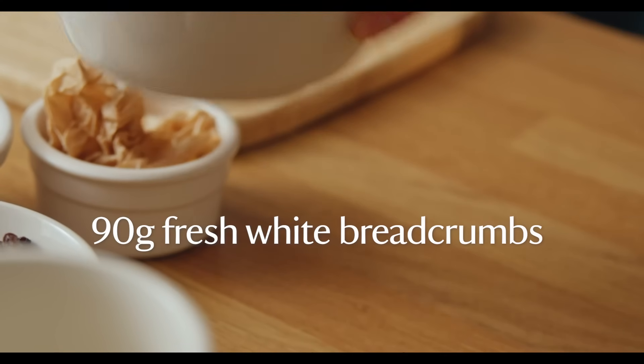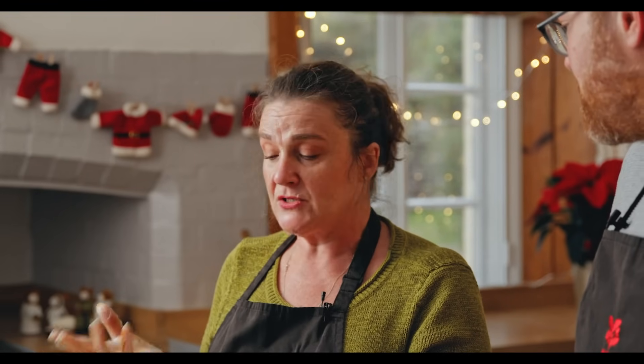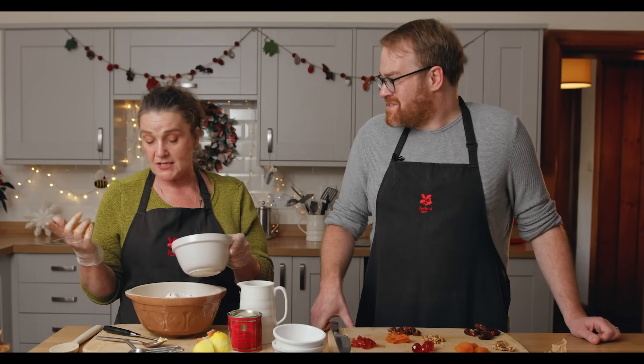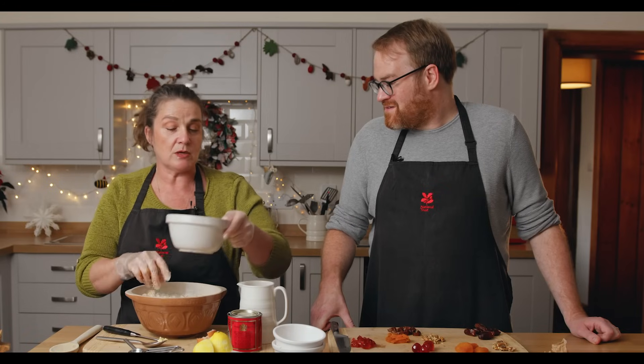Breadcrumbs — these are fresh breadcrumbs. If you don't have a food processor, don't panic. What I've done is frozen the bread — the 90 grams I needed — and then just coarsely grated it. You really don't need a food processor.